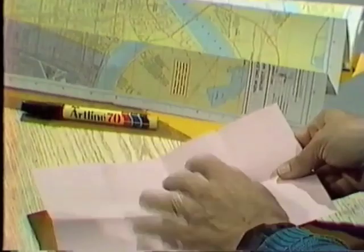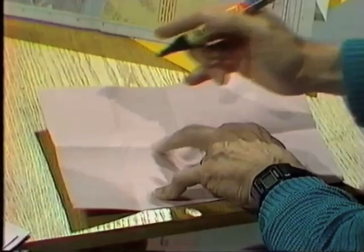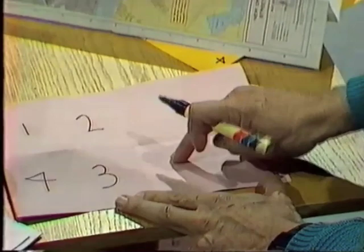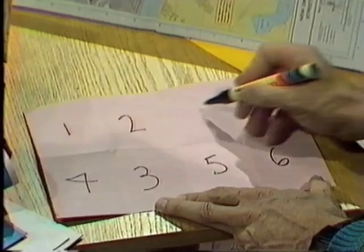Now I'll number them in a very unusual way. I'll start with the first four — the four on the left — and number them going around clockwise: 1, 2, 3, and then 4. Then I'll come over to the other four and start with the bottom left one, call that 5, and go anti-clockwise: 6, 7, 8.